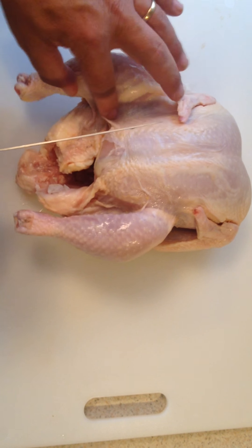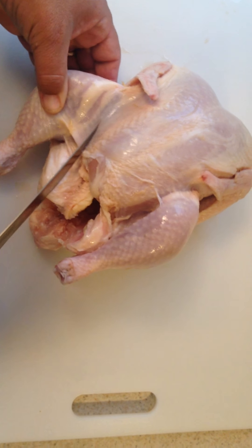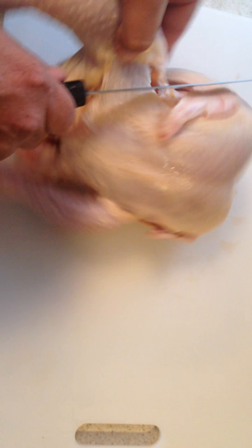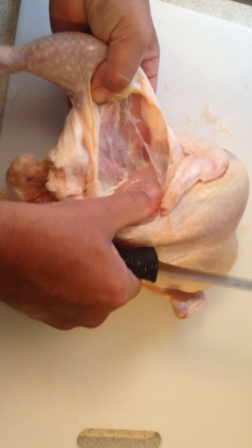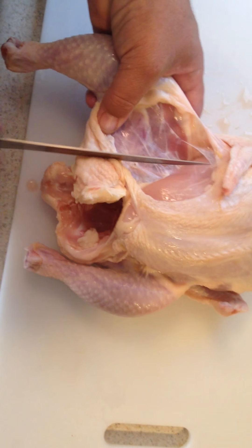First, you find the space between the breast and the leg right there and you cut it. But first you have to have a knife that's sharp. And then you pull it like that. And you pop — there's a bone underneath the thigh and you pop it out, like this.